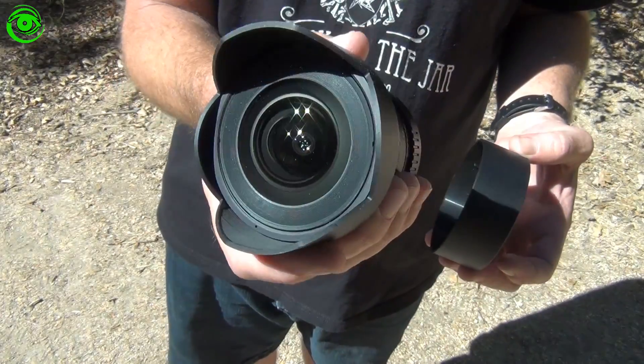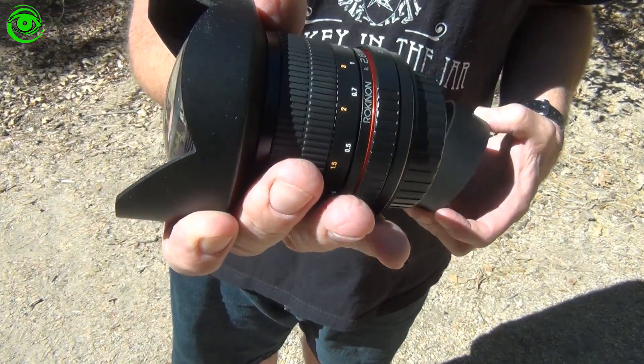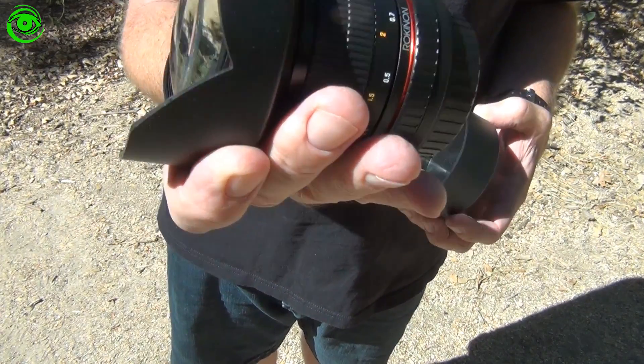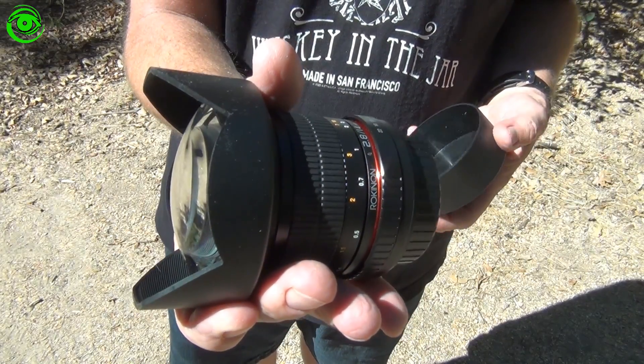It's a very underrated lens. If you want to do Milky Way imaging, this is the lens you want to get. You can get it for your Canon, your Nikon — they sell it in all different mounts. Take a look on Amazon; I'll leave a link in the comment section below so you can check it out.